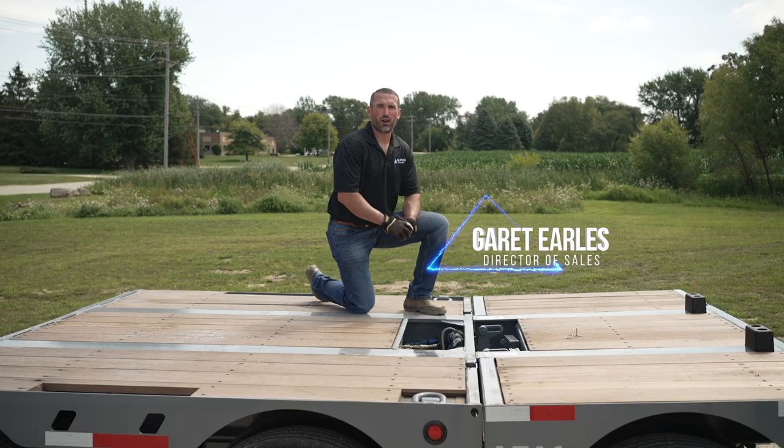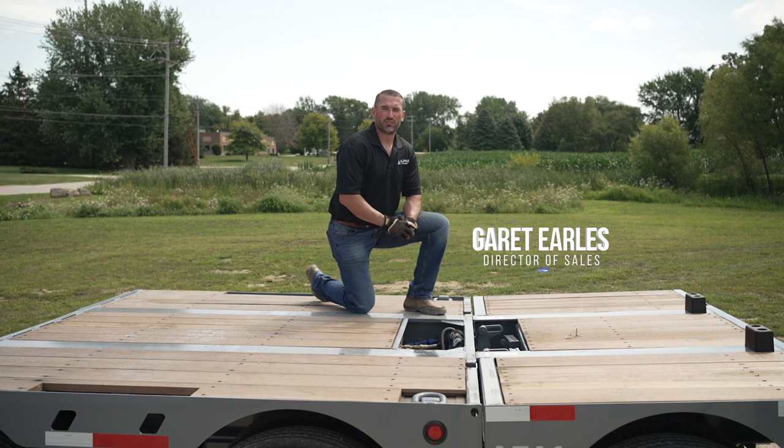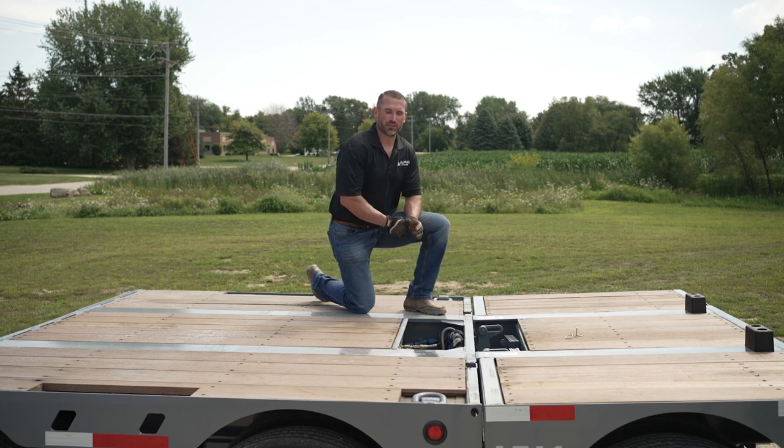Hi, I'm Garrett Earls, Director of Sales for Alpha HD Trailers. In this video, I'm going to demonstrate shimming a flip axle.